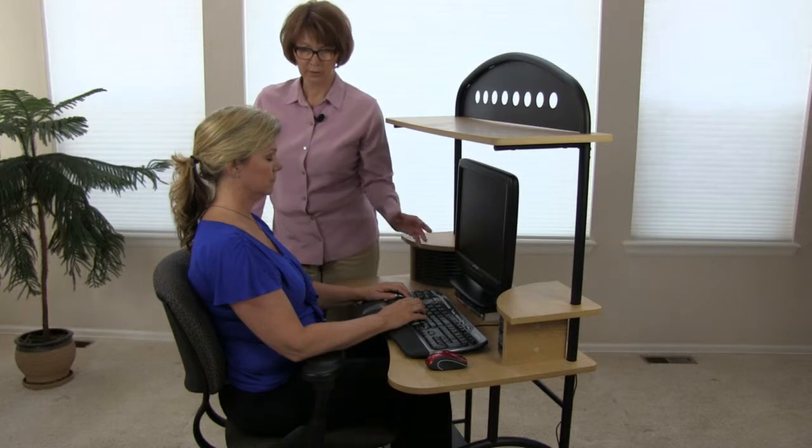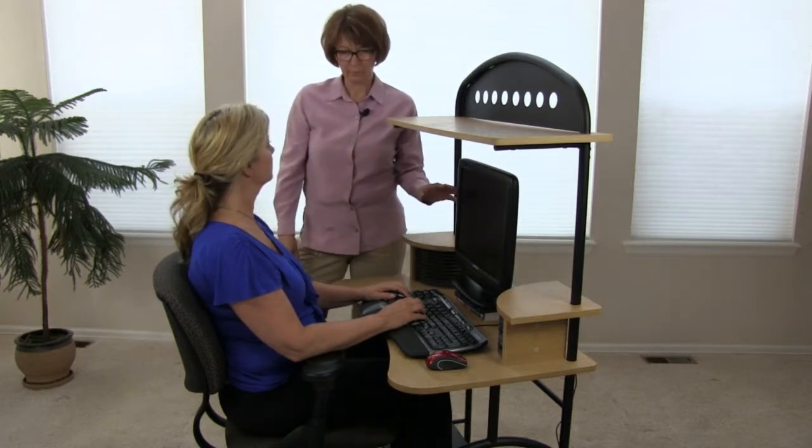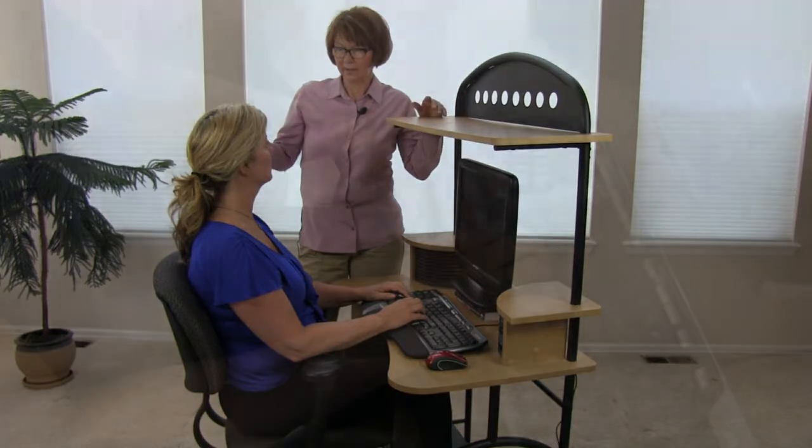Over a week and a year, people who make their living using keyboards and interfacing with computers have to think about how long they're going to be working in this work environment.